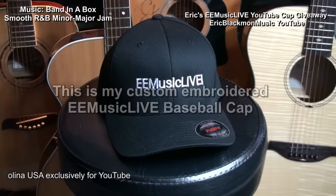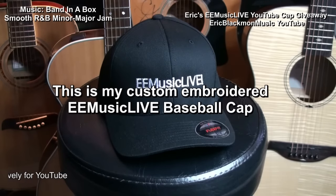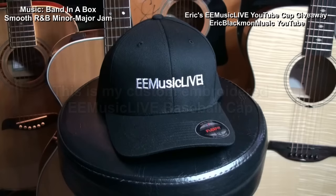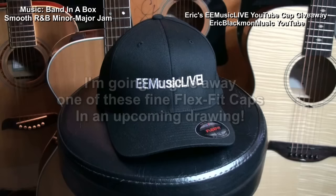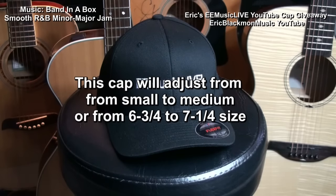This is my custom embroidered eMusic Live baseball cap. You can't have mine, but I'm going to give away one of these fine flex fit caps in an upcoming drawing. This cap will adjust from small to medium, or 6 and 3 quarters to 7 and 1 quarter in size.